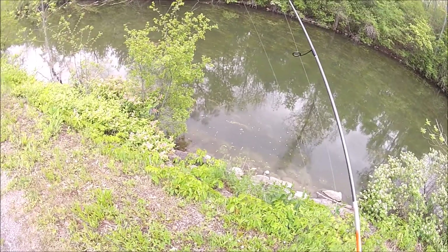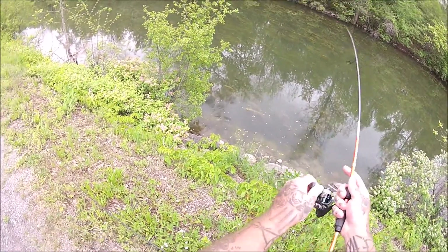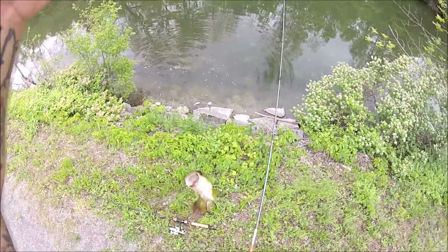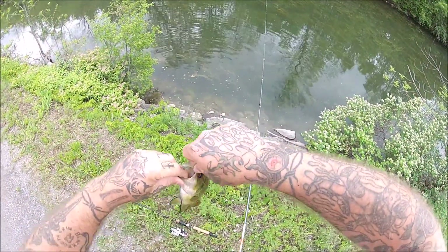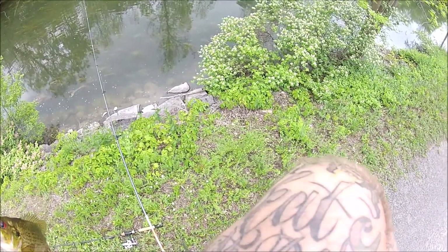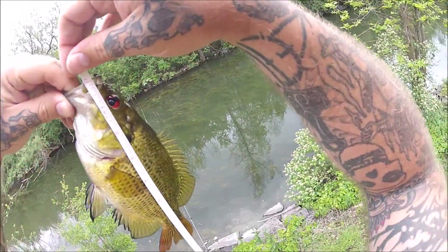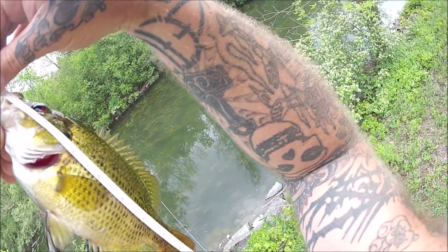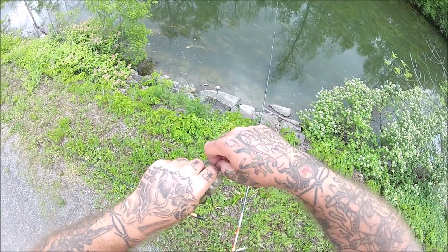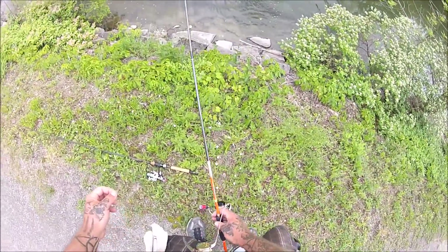I'm gonna move around a little bit. I can't tell if those are rock bass — I'm pretty sure they're rock bass, could be bluegill. Yeah, nice rock bass. These are big rock bass right here. We'll get the tape on them. Eight and a half, maybe nine inches — yeah, nine inches. So it's a nine-inch rock bass, that's a good-sized rock bass.